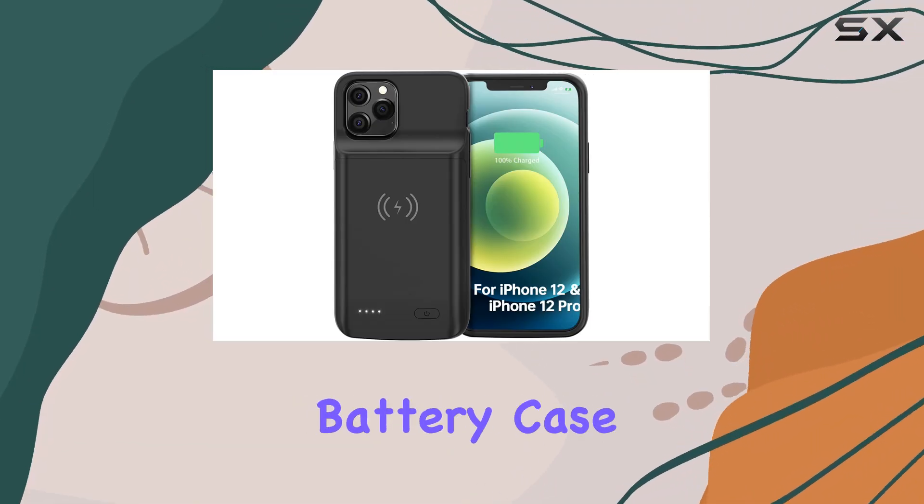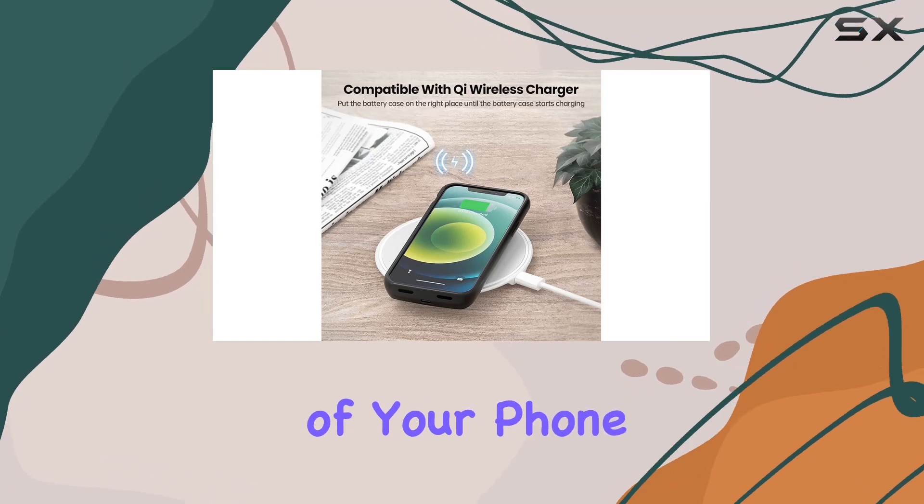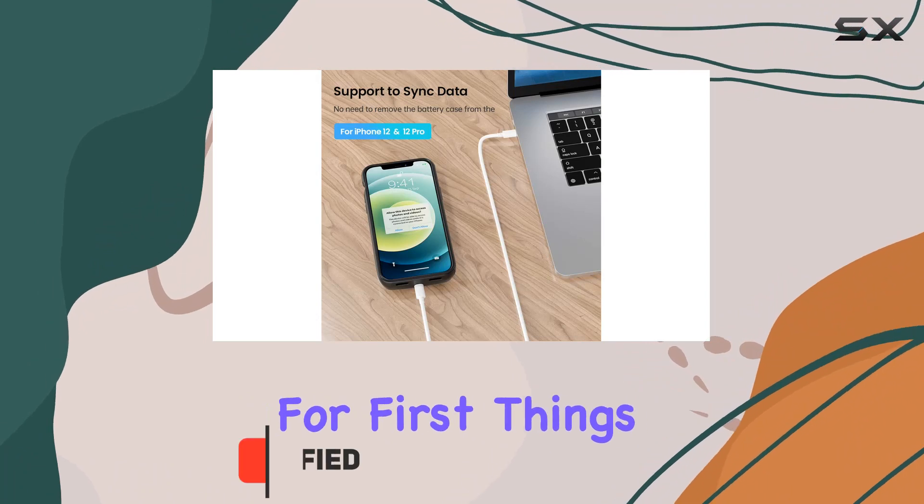Today we're diving into the Nuttery battery case for iPhone 12 and 12 Pro. If you're tired of your phone running out of juice at the worst possible times, this case might be the solution you've been looking for.